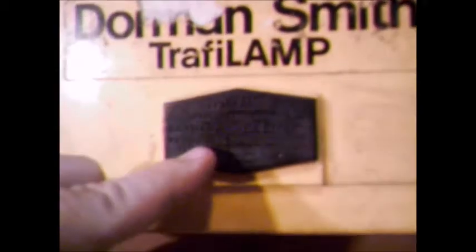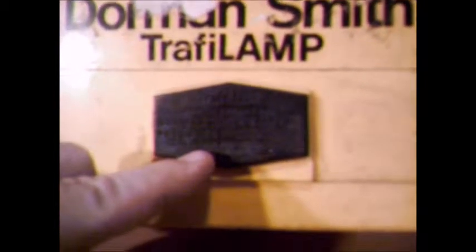These specific lights, if I recall, came out in the 1970s. And I believe they were the first transistorised electric lamps here in the UK.